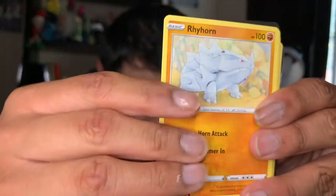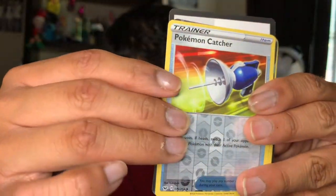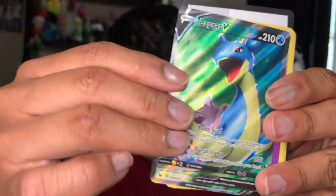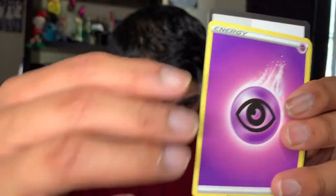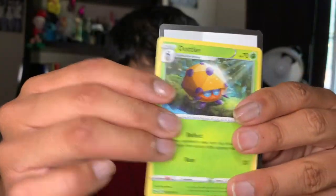We have a Chewdle, a Dwebble, a Rhyhorn, a Goldeen, a Pokémon Catcher reverse, and a Lapras V — oh my gosh, so beautiful! I think I already have it. A Stonejourner, a Hop, a Gothitelle, and a code card. Yeah, I think I already have it, so nothing special there.